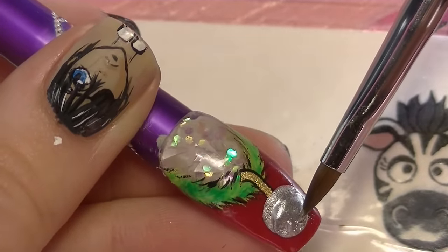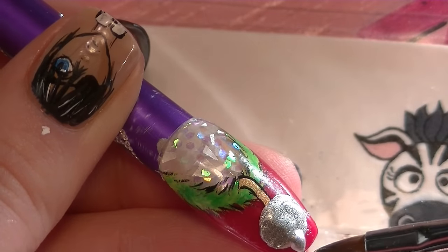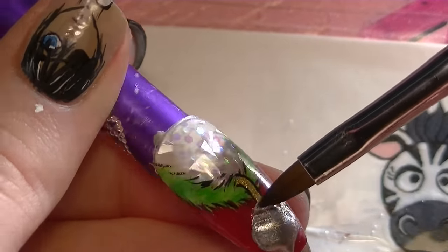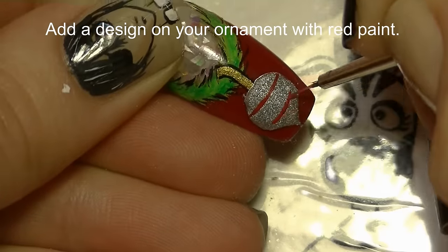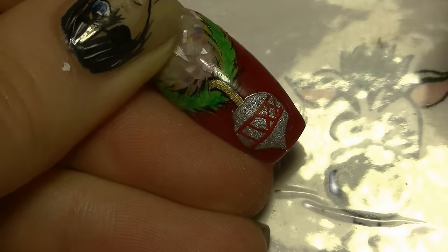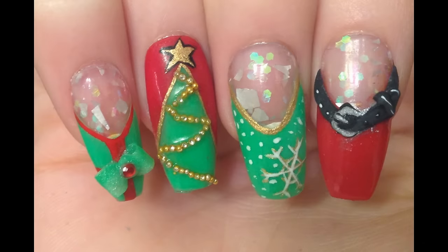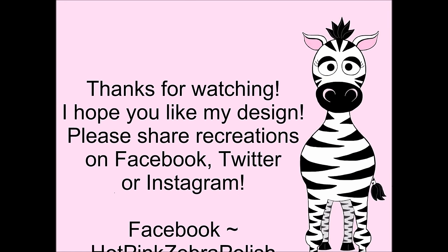To sculpt the ornament, I'm going to use some silver acrylic — first starting with an oval and then adding a little point at the bottom. You want your ornament to be rounded, so you might have to do it in a couple of layers to get that nice smooth rounded shape, because you don't want to file it. The reason you don't want to file the silver acrylic is because you'll file off the metallic quality and it'll just be gray. I'm adding a design with red paint: two stripes with little crosses going across. Then add a white highlight and a layer of matte top coat. Thank you so much for watching — I hope you like this design! Please share any recreations with me on Facebook, Twitter, and Instagram, and I'll see you in my next video!